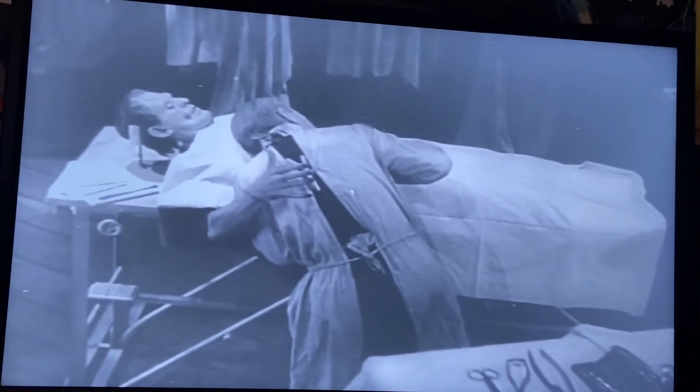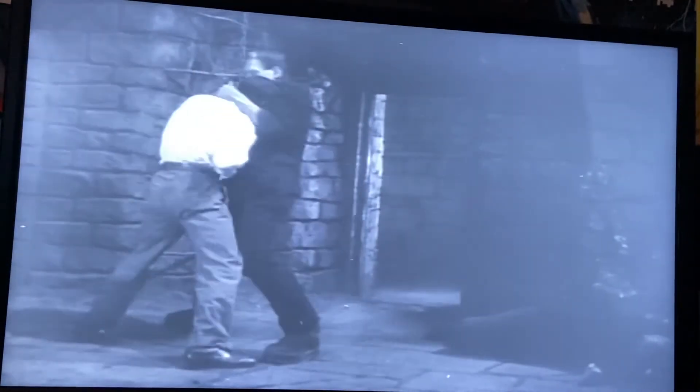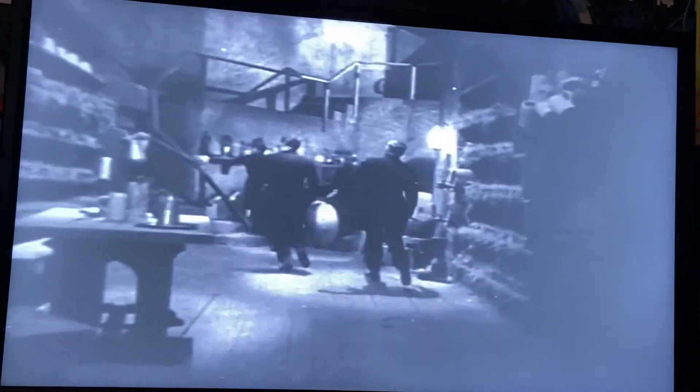I decided to play Frankenstein's trailer just because I found the neck of Frankenstein today. This would be a re-release trailer since I don't think they really had a trailer from back in 1931. This would be made for the re-release of the film in theaters, which when it was double-featured with Dracula, it was a box office hit.